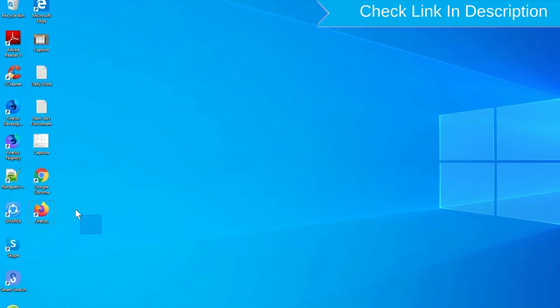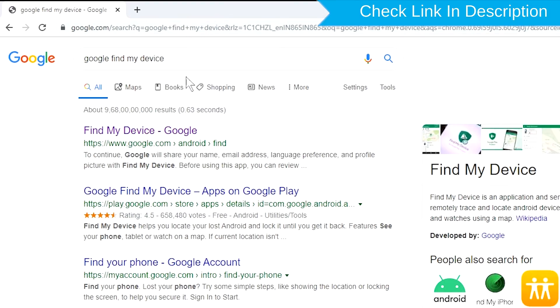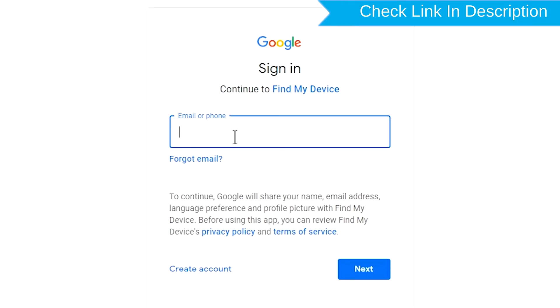Take another phone or PC and open any browser. After that, visit Google Find My Device — we provide a link in the description. Check the description for more information.